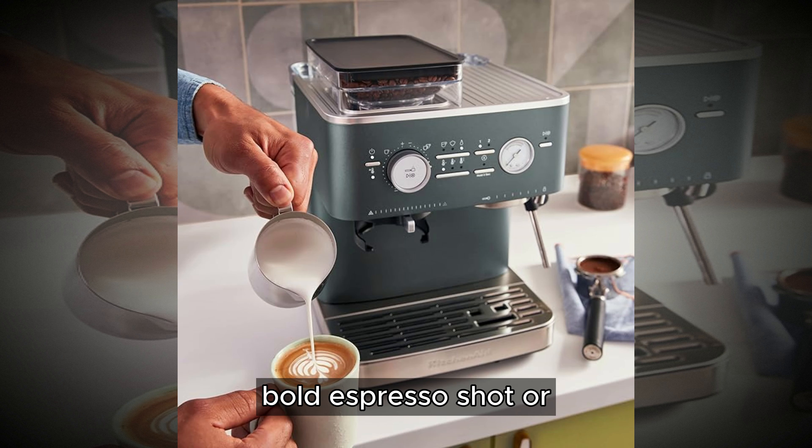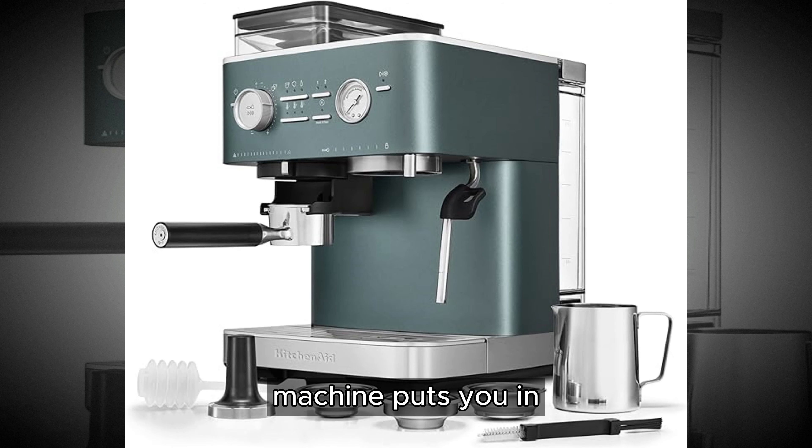Whether you prefer a bold espresso shot or a creamy latte, this machine puts you in control of your coffee experience.